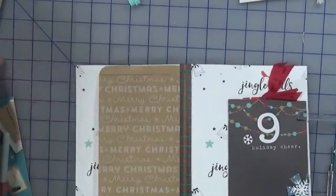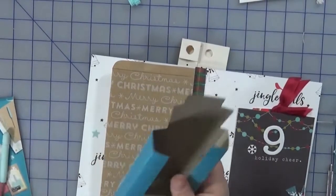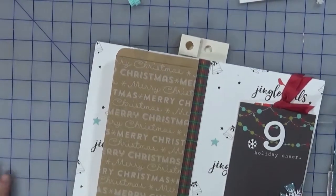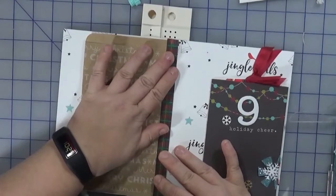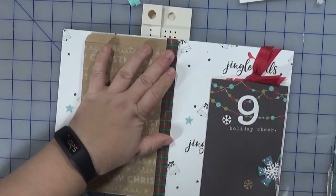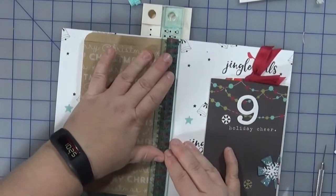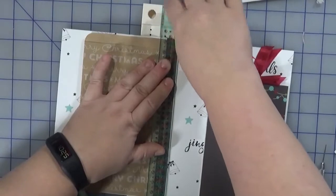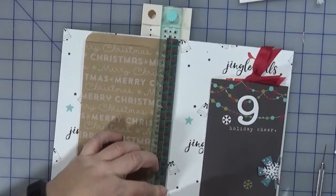I have quite a few layers here so this could be challenging. I'm using the We Are Memory Keepers book binding kit. Hopefully it won't compress things too badly along the seam — that's my biggest fear. I want to come in about there, and I think that should do the trick. I'll add the guide and try to secure this without pressing too much on the overlap.